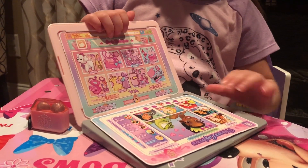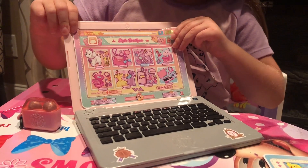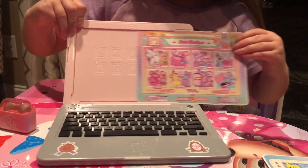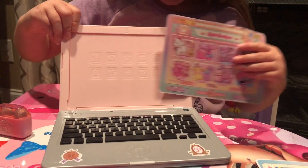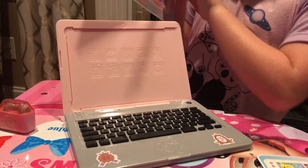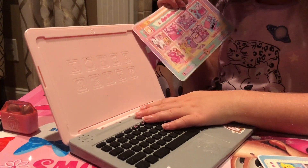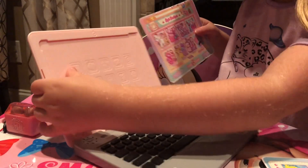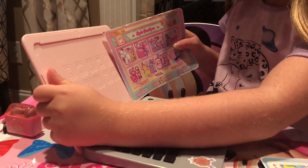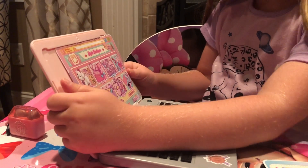So here's the laptop. You can change many different pictures in here. If you want any of them, you just slide it like this. And since you don't want it to be blurry, we'll put one back in. This is how you put it back in — you just put this right here. Do you see that? You just slide it all in.